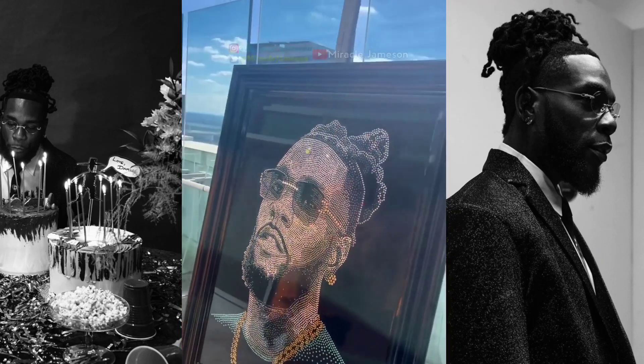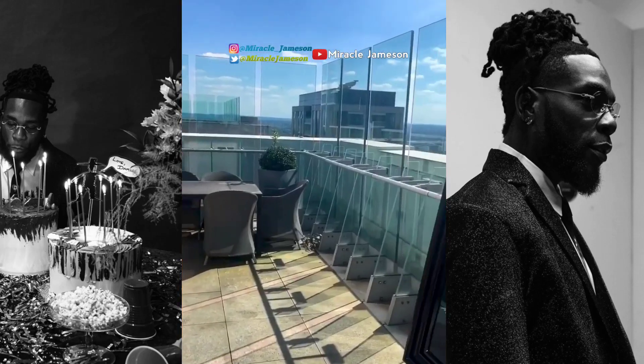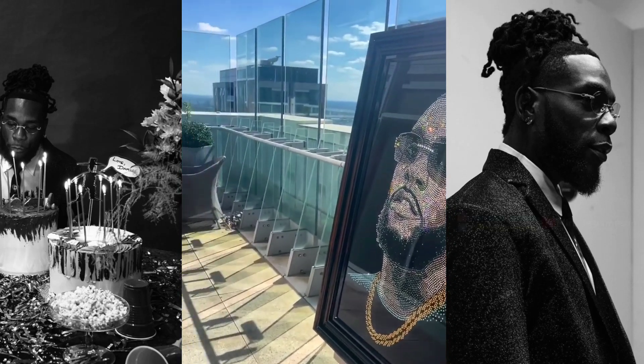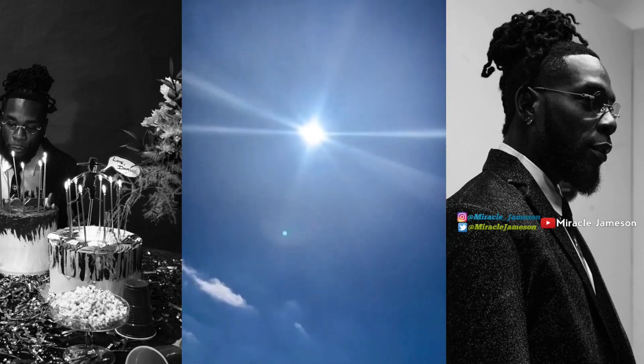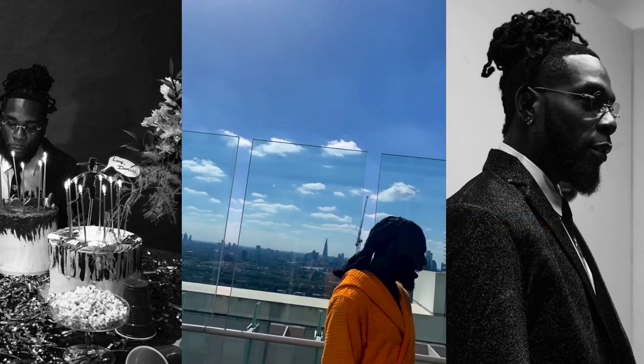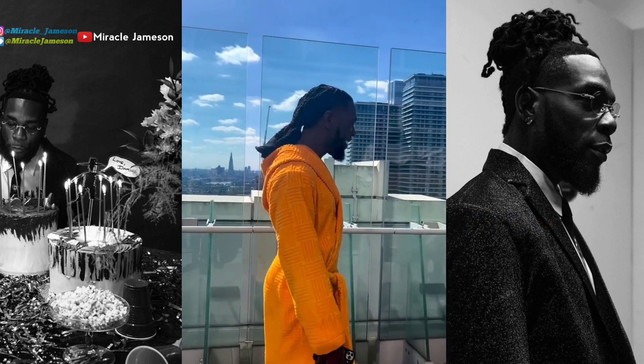He claimed that he used black diamonds and crystals on this beautiful piece of art. Burna Boy was really excited immediately when he revealed this artwork. I'll play the video footage for you guys so you can see it for yourself. He's a very deep artist, you know, a very deep guy.